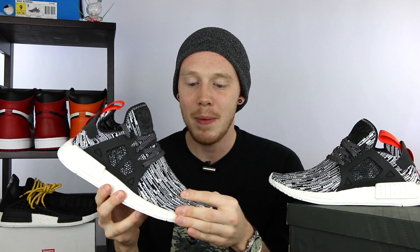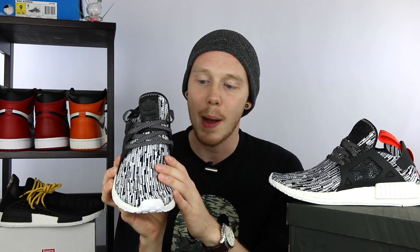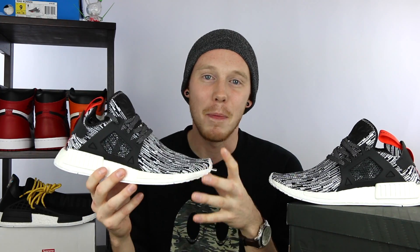Continuing on, they've given this NMD a white and black glitch camo pattern, as they're calling it. They did another glitch camo pattern on the original Primeknit NMDs, and this is not the only glitch camo that dropped for the XR1s — there's also a black and gray pair. But the reason I picked this colorway over the other muted black and gray colorway is because I have a lot of black NMDs and I really wanted something that would pop and be a little different, so that's why I grabbed these.